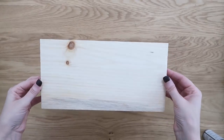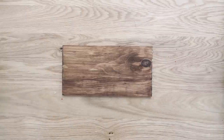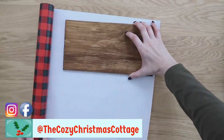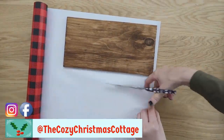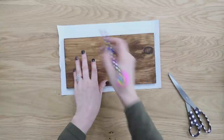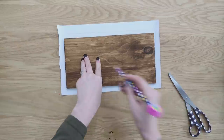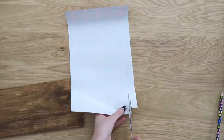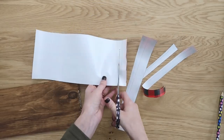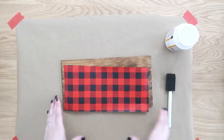First up we're going to turn this wood plank from Dollar Tree into a Christmas wood sign. I have some brown paint that I'm going to paint this sign with and make it look more like stained wood. I found this great black and red buffalo print wrapping paper at Dollar Tree. I'm sitting my sign down on this first and cutting a piece that is larger than the actual sign, coming in with my pencil to draw out the actual size. Then we're going to cut that out even smaller because we want to leave a border around our wood plank — about a quarter of an inch all the way around.